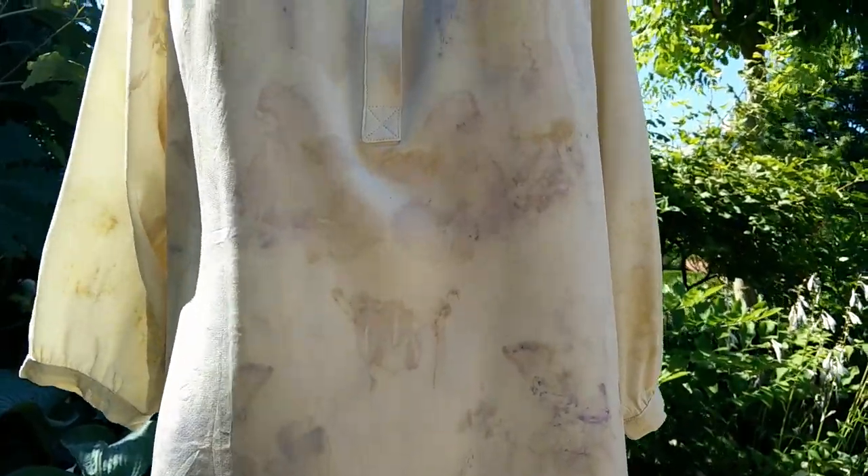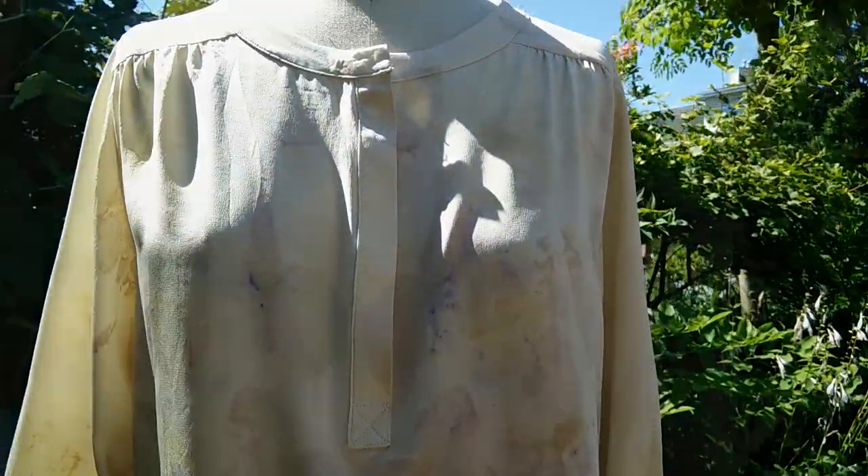Here's the final shirt after it has been rinsed, dried, and pressed. The result is quite subtle but you can see different colors — a little bit of pink, blue, and purple tones, and some really pretty flower and leaf shapes. This kind of dyeing will probably fade over time so it's not necessarily colorfast, but it's really easy to do over and over again.